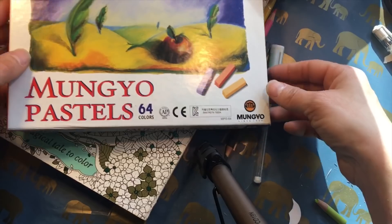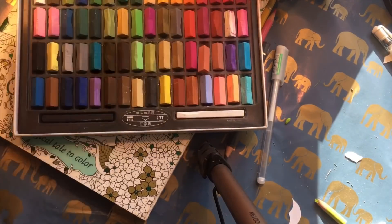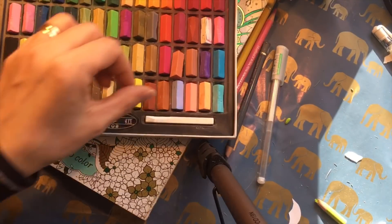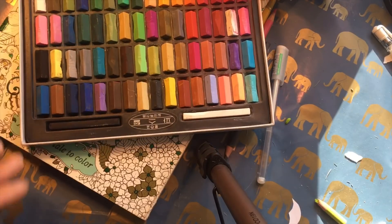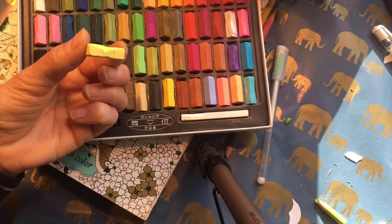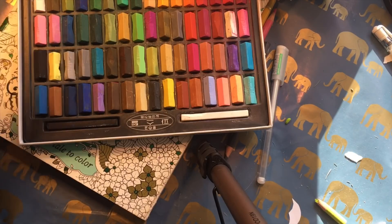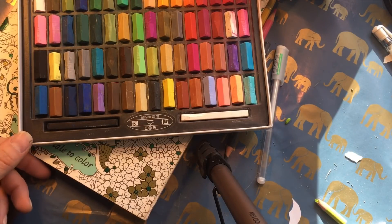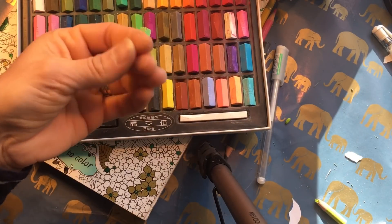I also have a cheap set called Mango Mango pastels, 64 colors. This is another form they come in — soft pastels like short bars; I think these are half bars. Soft pastels last very long. I've had these for several years and none of the colors are used up — this one I think I've used the most and it still has a lot of color left.